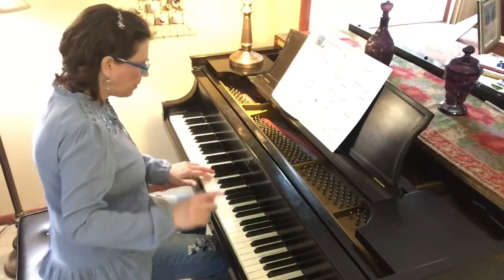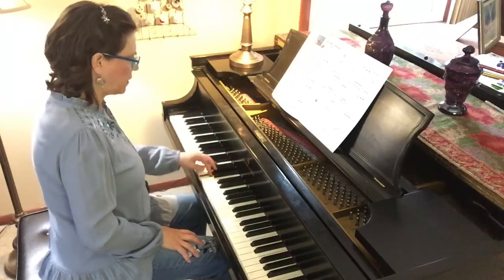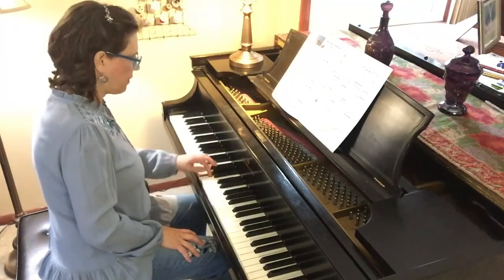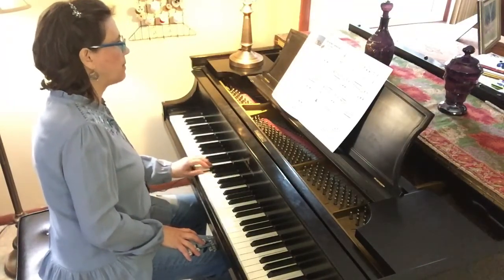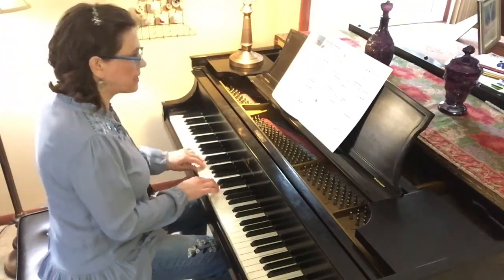Measure five: cross under your first finger. First finger goes under finger number three — you can see that on measure five. Just like a C major scale that you've practiced. You've practiced this scale.